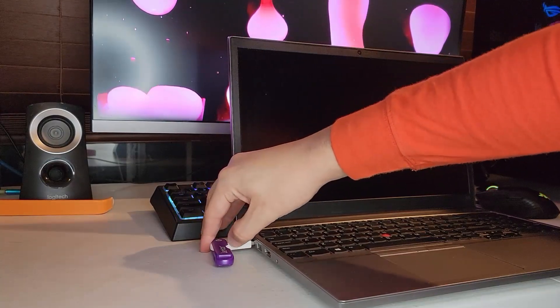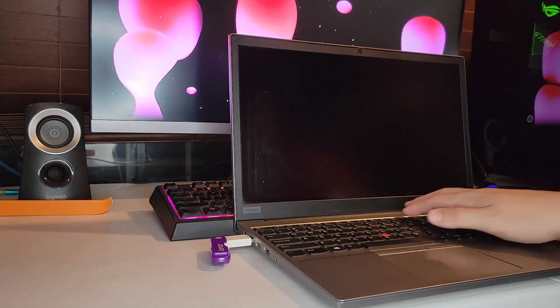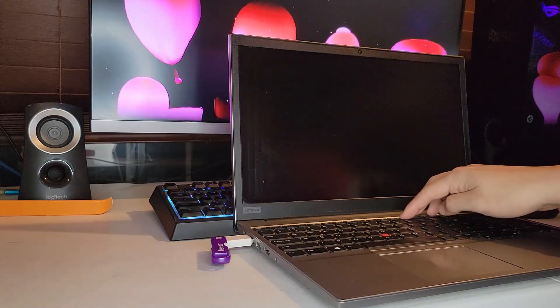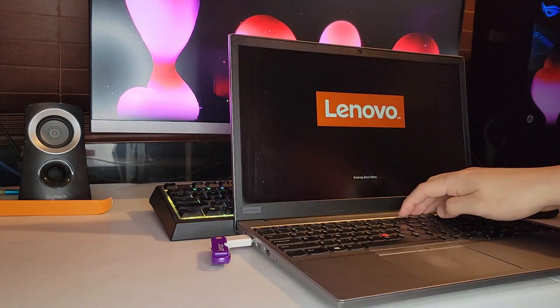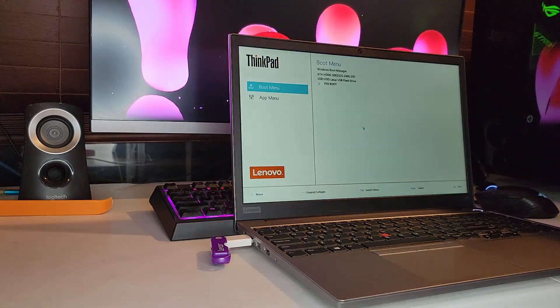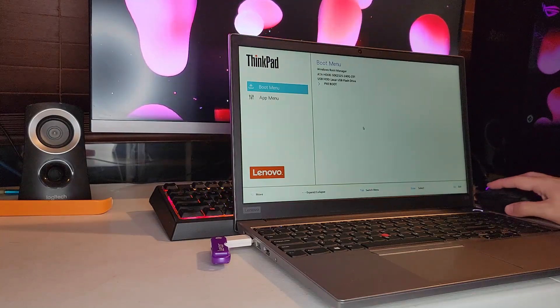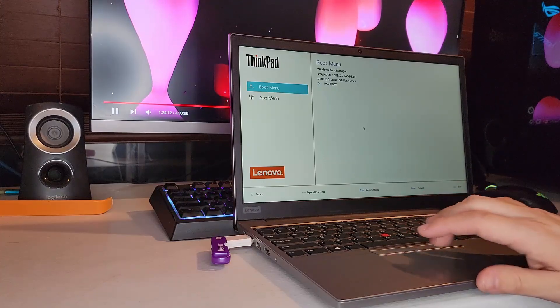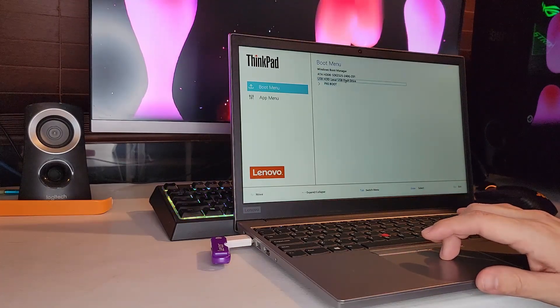Now just make sure the power is off to your PC. Insert your flash drive and hit the power button, then spam F12 a couple of times — that'll take you into your boot menu. Go ahead and select your USB; in my case it's the Lexar USB flash drive.